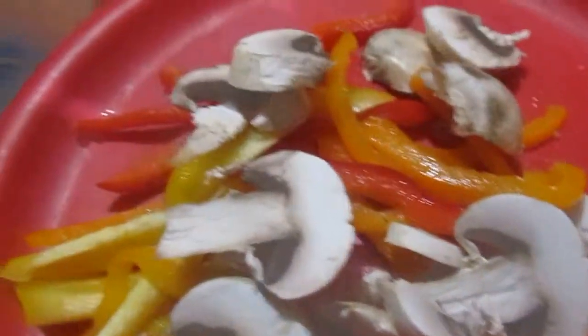Okay, wait. Plate. Mushroom. Red bell pepper.